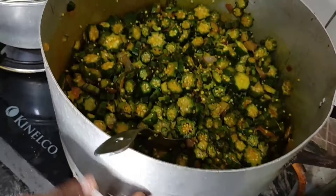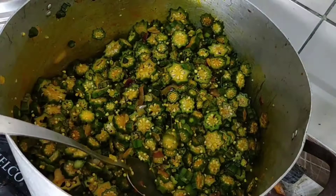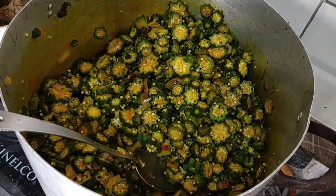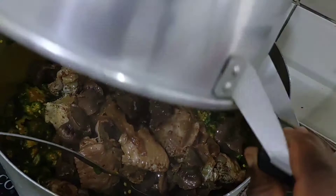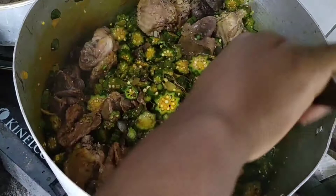At this point I can now add my meat to the okra. See how it looks — everything has been fried, it's drawing nicely. I'm going to pour in my meat — the turkey, gizzard, and stock fish — and stir it in, making sure I turn it really well into the okra soup so it cooks together with the okra.